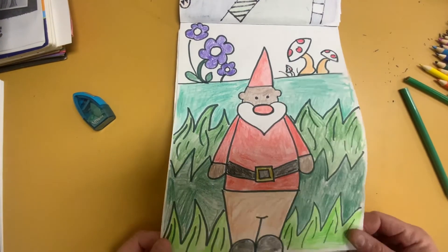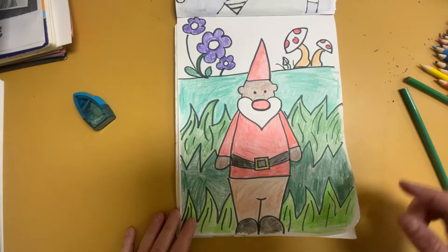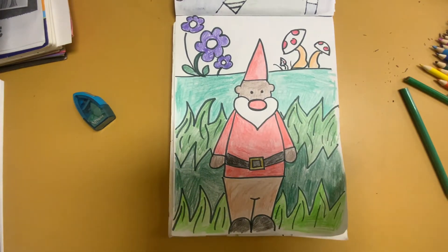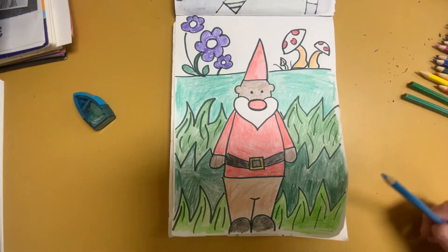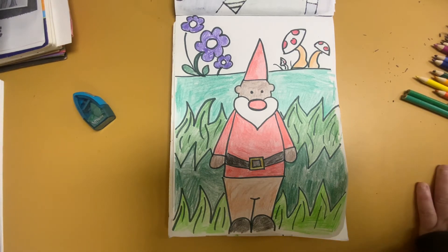All right boys and girls, so here is our garden gnome. I was on the fence about coloring the sky in, and I think I'm going to color the sky in. You can color it in blue, you can color it in any color you want — pink might be nice, actually. I think that's what I'm going to go with: pink.